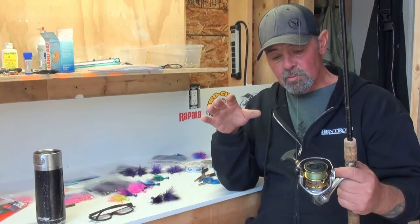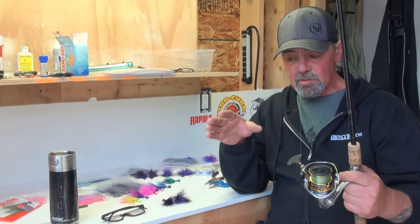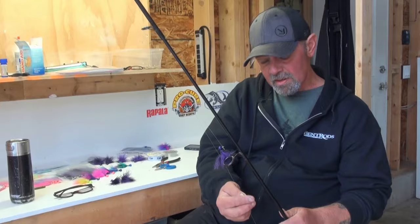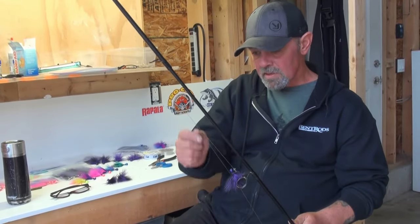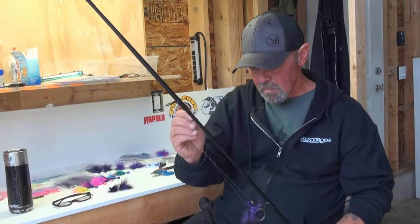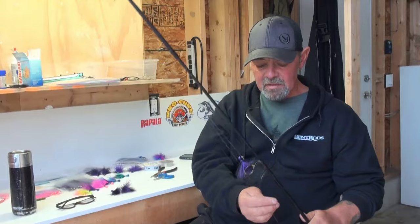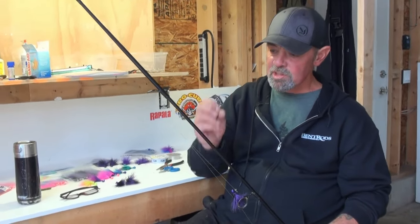I strongly suggest you look at Suffix 832 braid in 10 lb — it's really important. Different lines react very differently when twitching these jigs. With the thicker line, when you twitch the jig it's much slower to sink. With the 832, you twitch it and the thing goes out of sight fast. And every time I catch fish, it's always when the jig sinks out of sight quickly. With thicker line that jig stays up in the water column and they just won't commit to it. You've got to get it down into them.